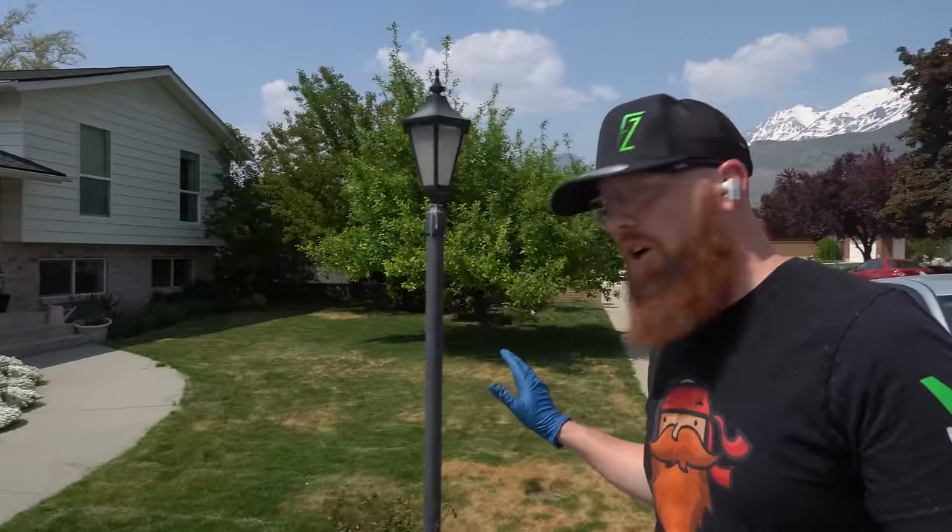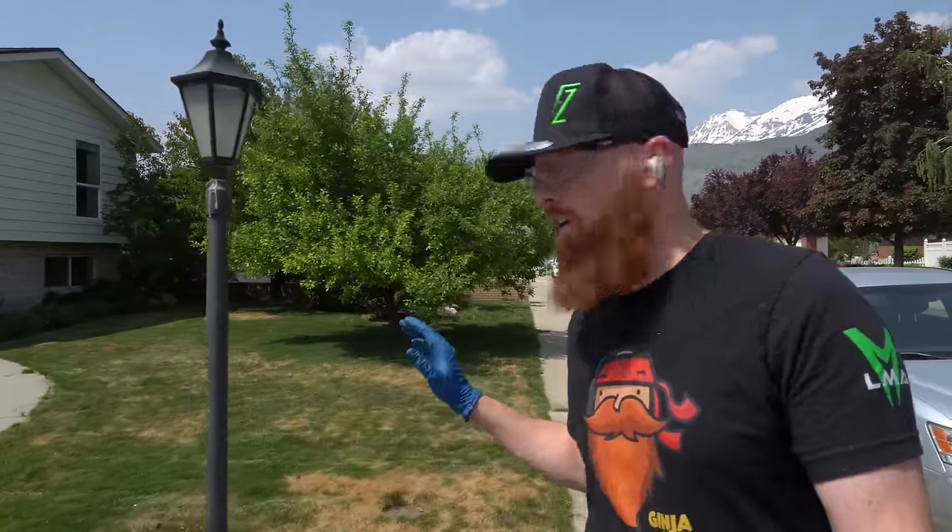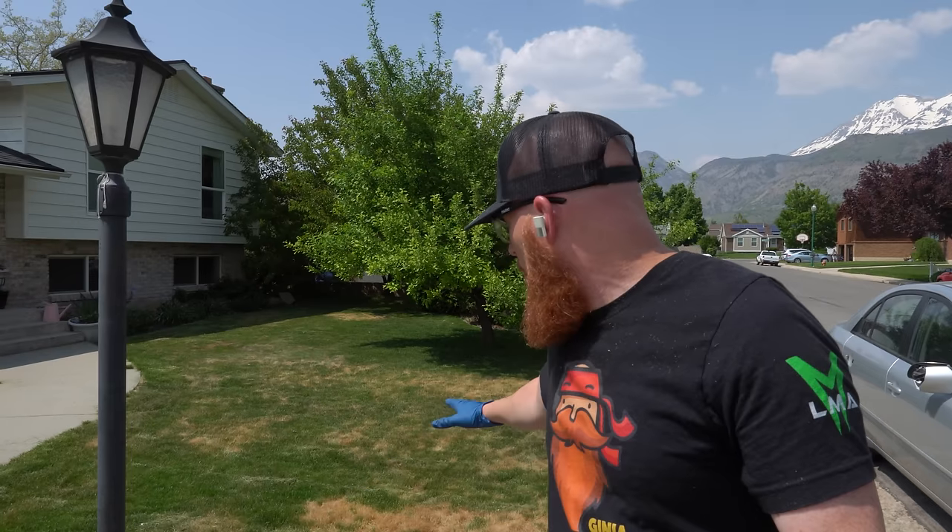The soil probe is showing us that this has zero water in the soil — we know causation is lack of water. Correlating factors are that it's burning the lawn a little bit with the fertilizer they had put down, but again, that's correlation, not causation.